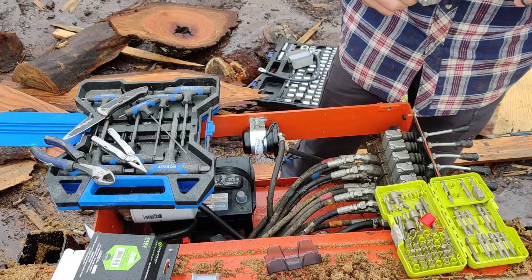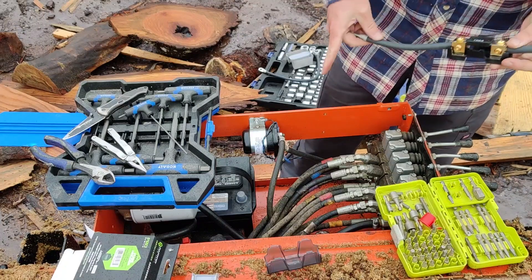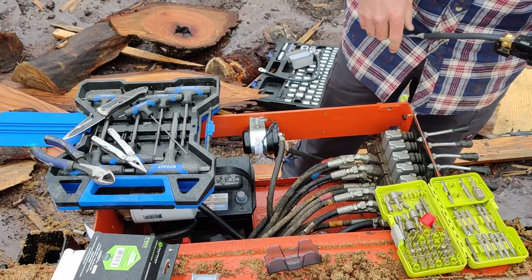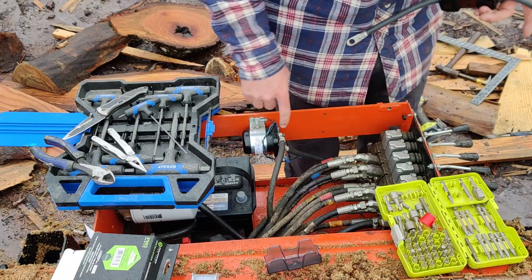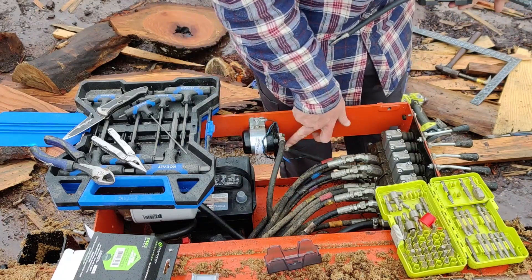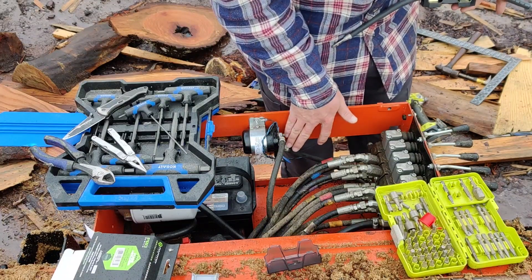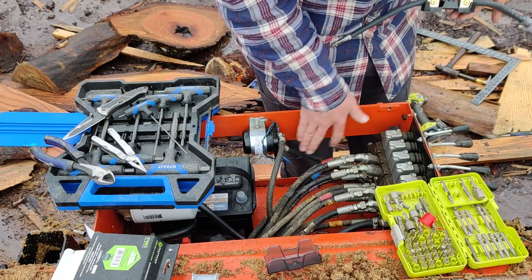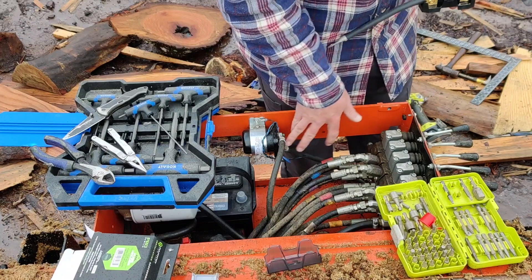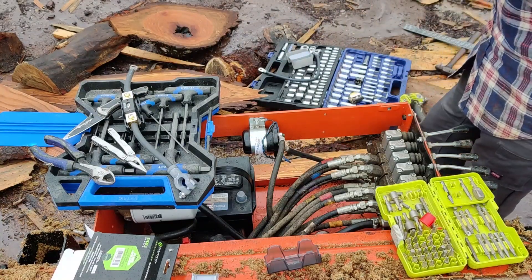Next thing - we're going to attach this to the solenoid first, then attach it to the battery, then do the ground. It's very important to remember: the wire coming out of the top goes to the motor. The wire coming in at the bottom is your power in on the solenoid. You want to absolutely make sure that when you connect this, you're going to the power-in post on the solenoid. If you don't, you will regret it - I can assure you.